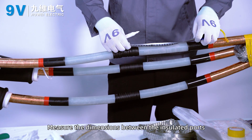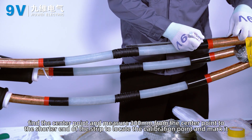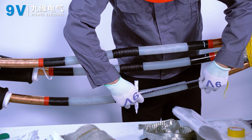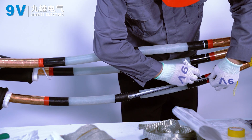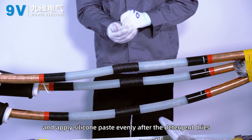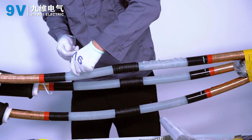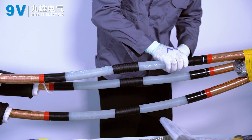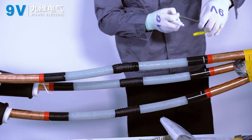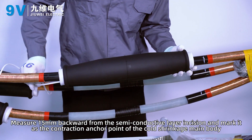Measure the dimensions between the insulated ports. Find the center point and measure 300 millimeters from the center point toward the shorter end of the strip to locate the calibration point and mark it. Install the coat shrink body. Clean the surface of the insulating layer with cleaning paper and apply silicone paste evenly after the detergent dries. Measure 15 millimeters backward from the semi-conductive layer incision and mark it as the contraction anchor point of the coat shrinkage main body.